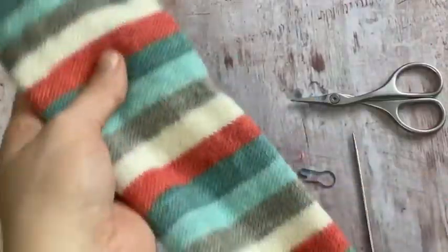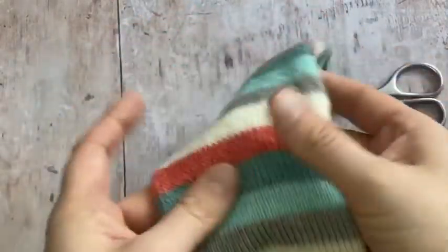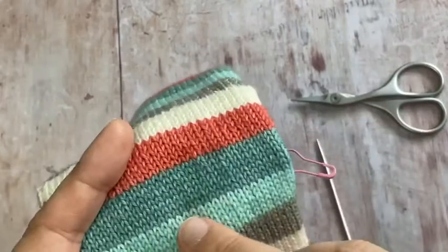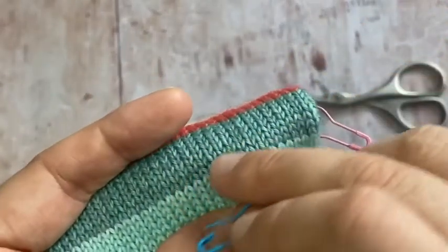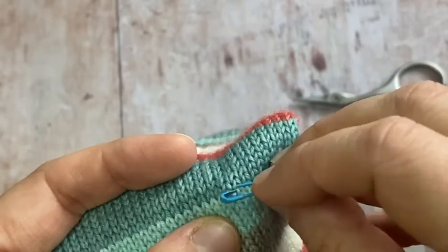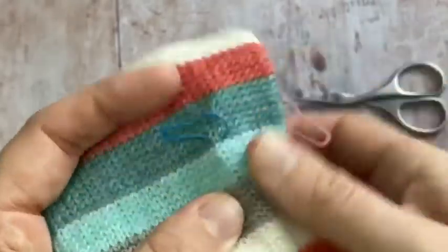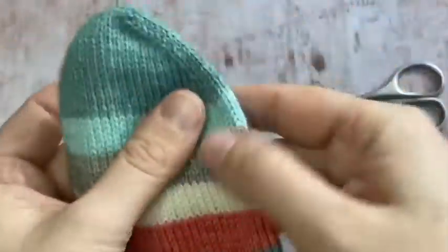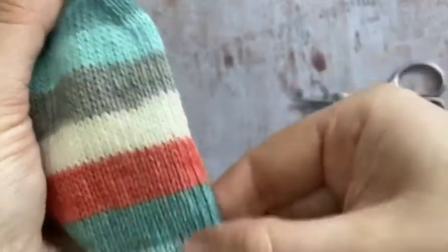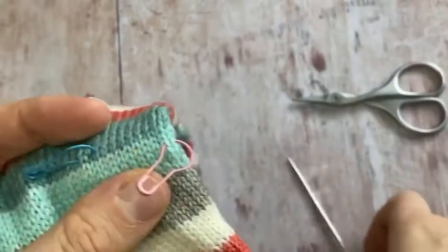I have my finished sock tube ready to add my afterthought heel in. I've worked out where I want to do my heel — I want to do it at this join here. I'm going to mark the row that I'm going to take out, so it's going to be this first dark blue. I've followed this edge stitch all the way down to work out where I need to start my heel, and I've marked it on the row below.